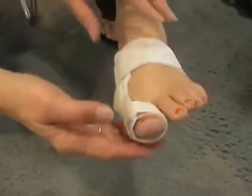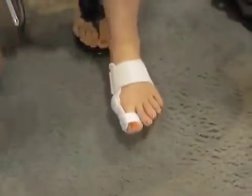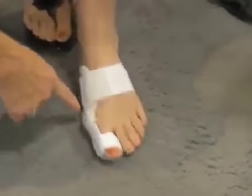What's really important is to walk in the splint because it corrects the malpositioning of the toe throughout the range of motion. So we'll have our person here show you how to walk in it. And it's very comfortable.